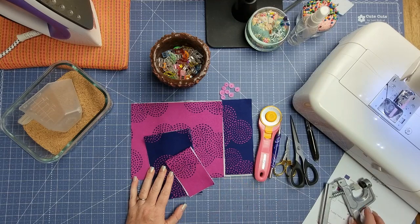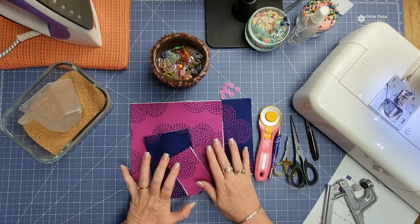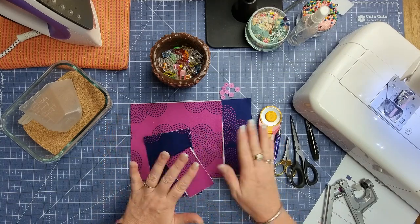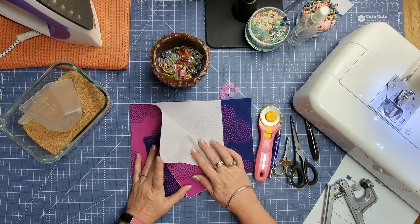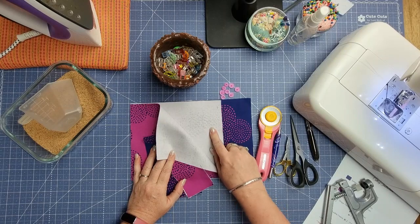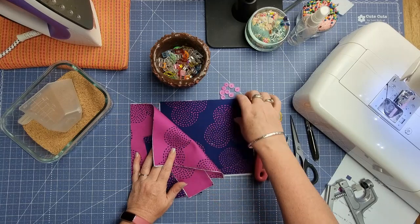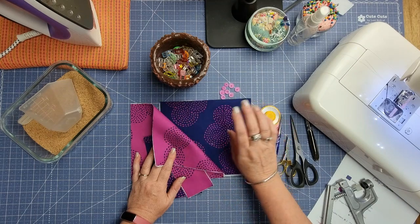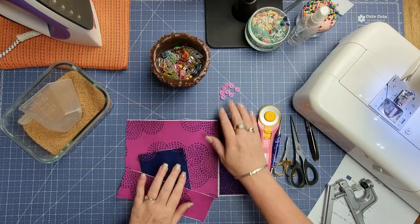There are a few things you're going to need today. You're going to need some exterior fabric and some lining fabric — I've got two contrasting fabrics to make it match all the way around. You're also going to need some Shapeflex 101, and if you don't have Shapeflex 101 you can use any woven cotton interfacing. You'll also need some fusible fleece for your exterior, and you're going to need some cam snaps — two sets of those.